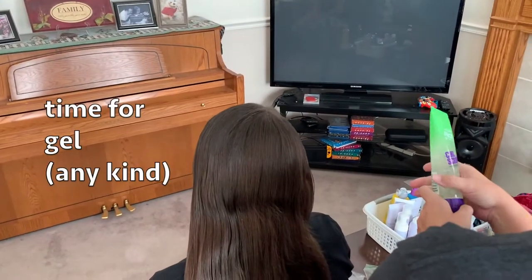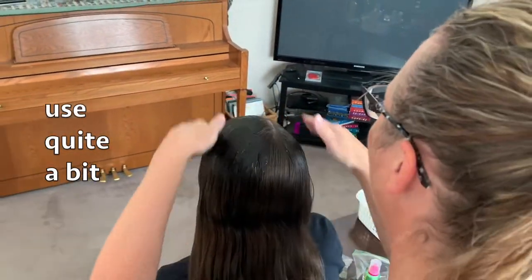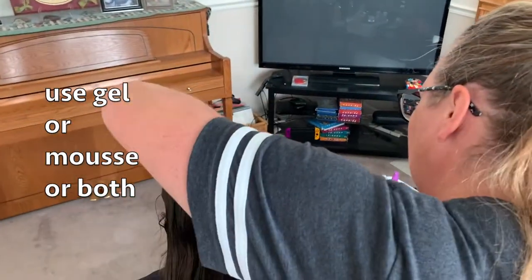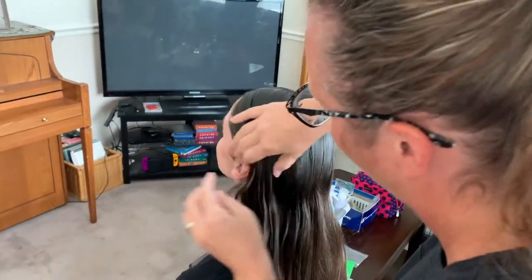Then I'm going to start with some gel — it doesn't really matter what kind. Just coat it in their hair. You can use gel or mousse; I usually end up using a little bit of all of it. You just want to coat the top of their hair; you don't need to go through the bottom.